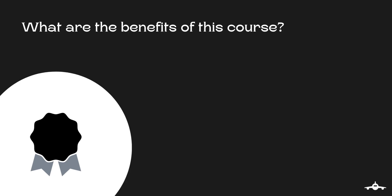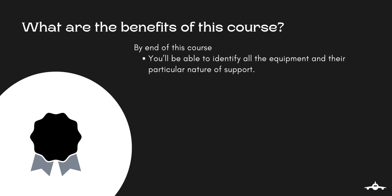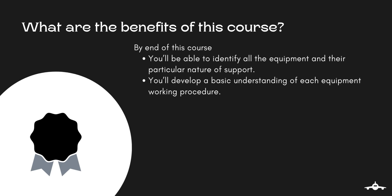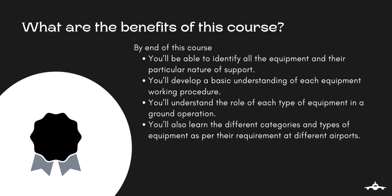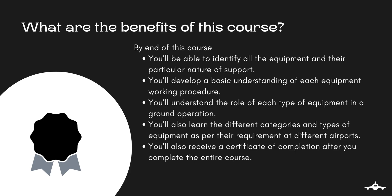By the end of this course, you will be able to identify all the equipment and their particular nature of support. You will also develop a basic understanding of each equipment's working procedures. You will understand the role of equipment in ground operations. You will also learn the different categories and types of equipment as per their requirement at different airports. And lastly, you will receive a certificate of completion after you complete the entire course.